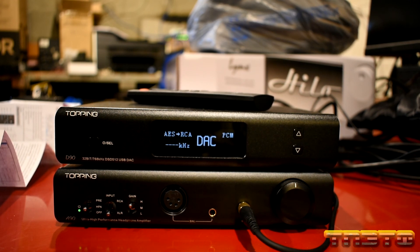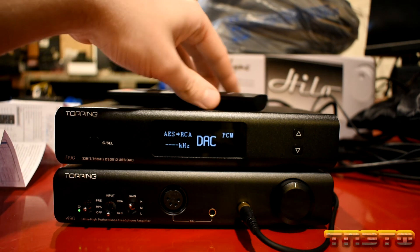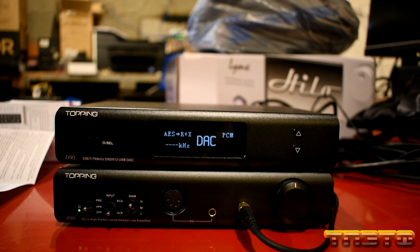So that is how you get the best performance. You want to make sure you put it in pure DAC mode, turn off Bluetooth completely if you're not using it, turn off the auto timer, and have it output to whatever source you are currently using. You don't want to keep it on both RCA and XLR, because outputting both at once leaves a little bit of performance on the table.